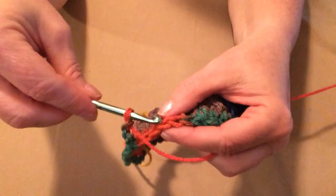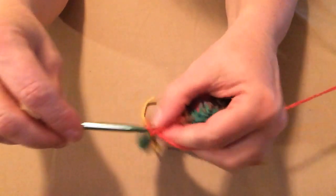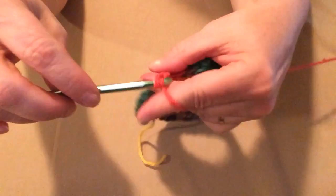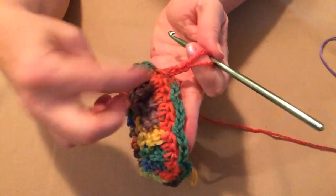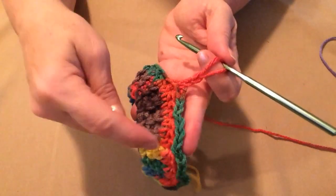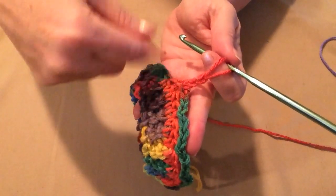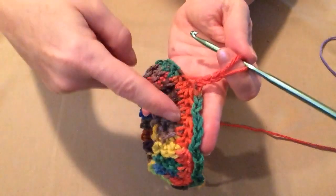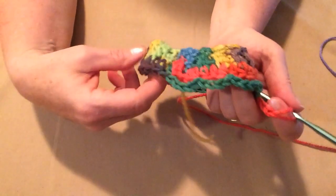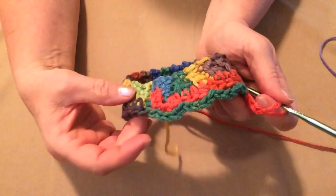Skip 2 stitches and slip stitch in the next stitch — one, two, three — and that's the way it's going to look for this row. Chain 3, skip 2, slip stitch in the next, chain 3, skip 2, slip stitch in the next, all the way around. Then we'll just join to this first slip stitch with a slip stitch. I did my chain 3, skip 2, slip stitch all the way around and then joined with a slip stitch to my first slip stitch.